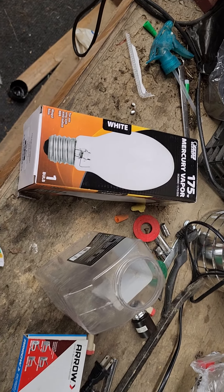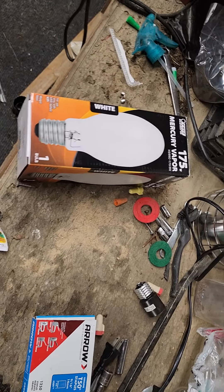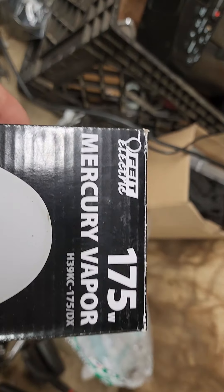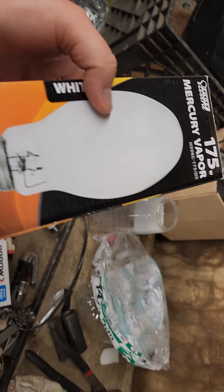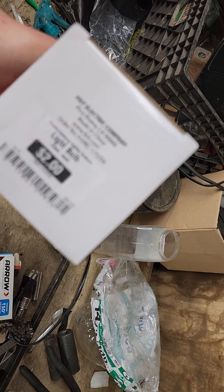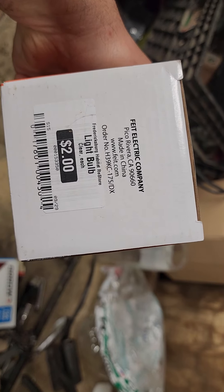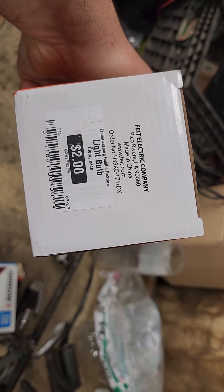Hey guys, quick video for light bulbs, specifically mercury vapor. I just got this at the ReStore today. It is a Fiat Electric 175 mercury vapor. It is the deluxe coating, made in China, Fiat Electric Company — never heard of that brand. Two dollars though, you can't beat that.